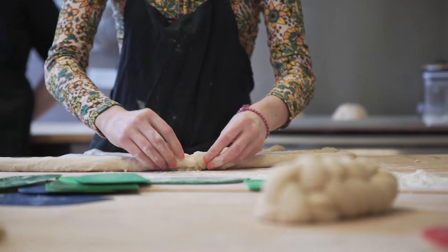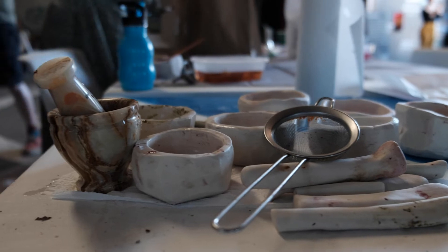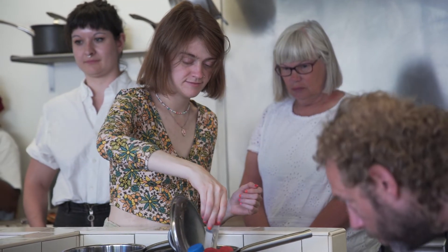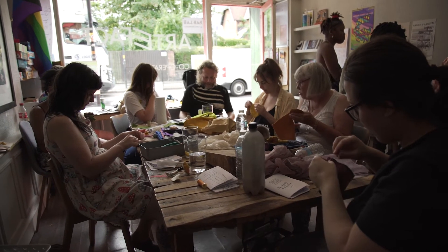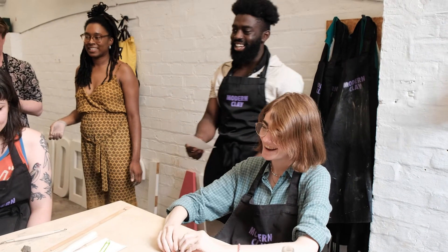My artistic practice is mainly illustration, so the initial workshop that drew me was making inks out of plants and being able to use live materials in that way. What really drew me to the project was less the live materials and more the idea of sharing a space with seven or eight other people with an artistic practice and being able to have conversations about those artistic practices.